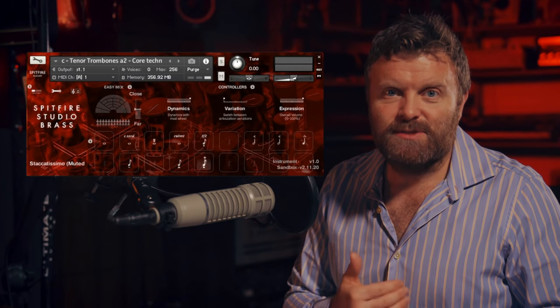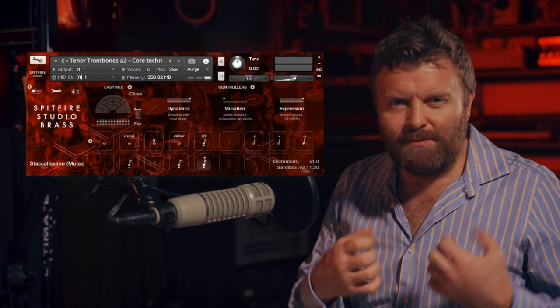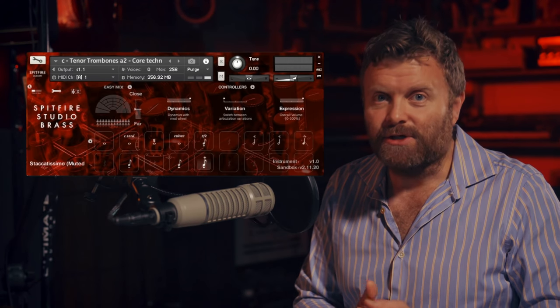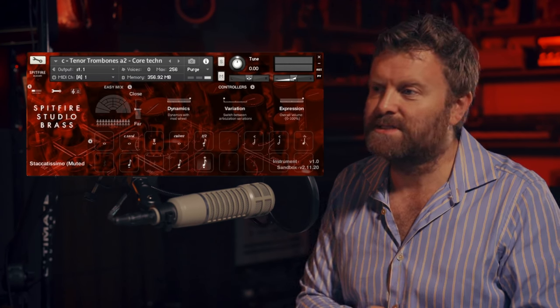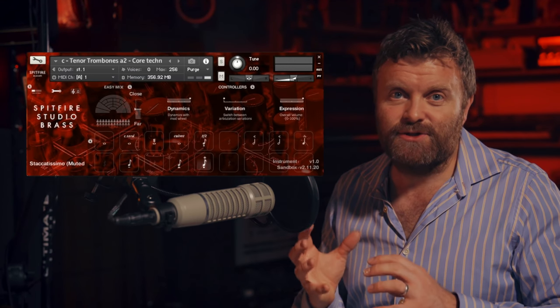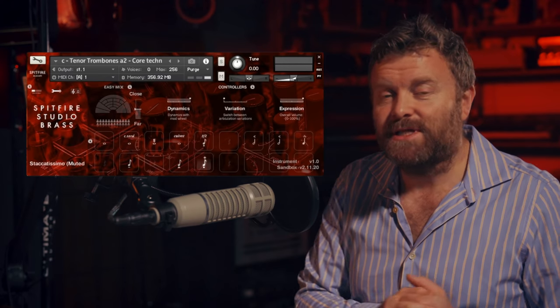So that's a quick look at Spitfire Studio Brass — really punchy, dynamic sound. The essential instruments that you'll use most of the time for your core brass writing. If you want to have a look at the professional version of Studio Brass, hop over to the other video linked below where you'll see some of the extra features included in that package. Thank you very much for watching. Look forward to seeing you on the next one. Bye-bye.